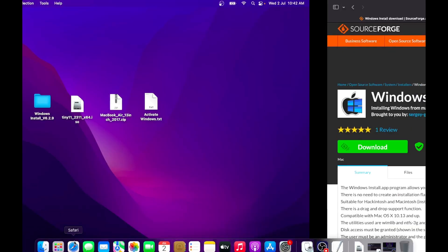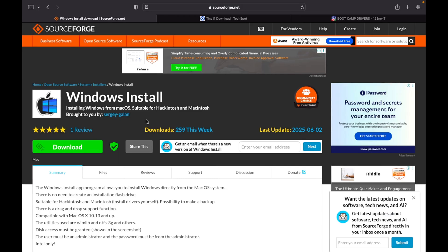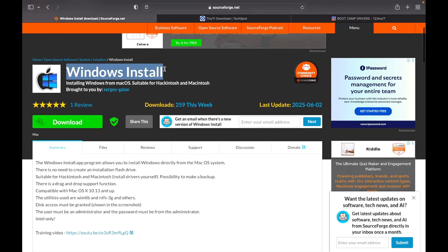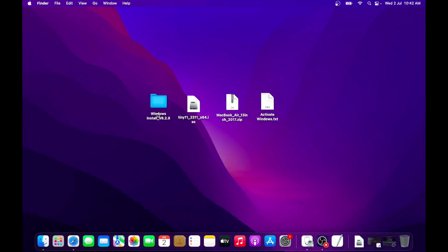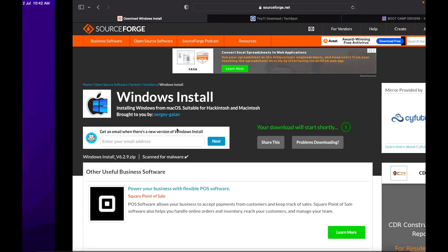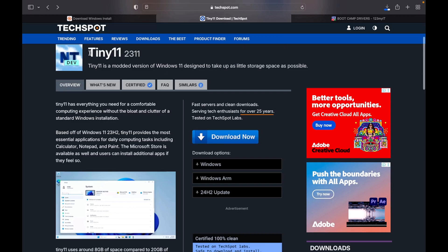First, open any browser and go to this URL. This is the Windows Install Tool for macOS that helps you install Windows on a Mac based on Intel chips. Just click on the download button and your download will begin. As I have already downloaded the file, I will skip this process. Next, we will download the Tiny 11 ISO file. Tiny 11 ISO is the modded version of Windows 11 that will take up very little storage space. This is great for users who have 128 GB of SSD on their Macs and still want to dual boot. Under the download options, click on Windows to download the file and save it to your desktop.